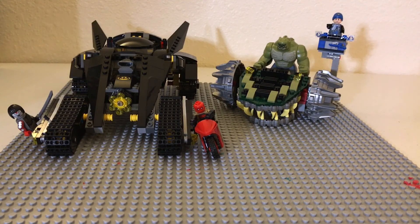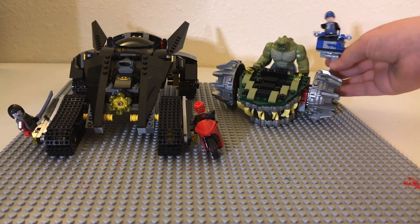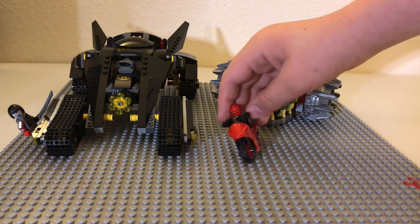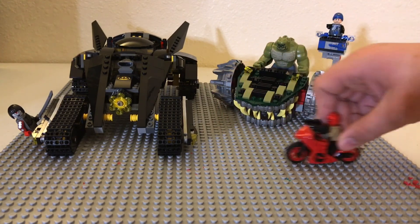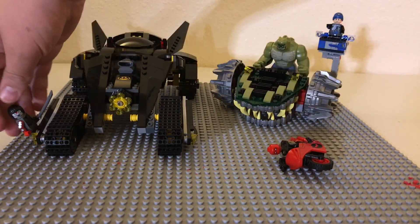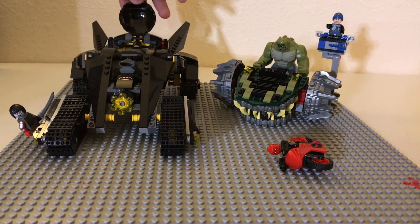Here we have the finished product of this set. As you can see, you have Killer Croc's little tank with his giant mouth, Killer Croc up here, Captain Boomerang's little boomerang spot, Red Hood's motorcycle with his two guns — which I really like, I really like the motorcycle sticker — Katana over here riding the Bat Tank, and in here you've got Batman.